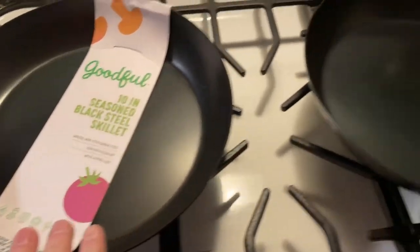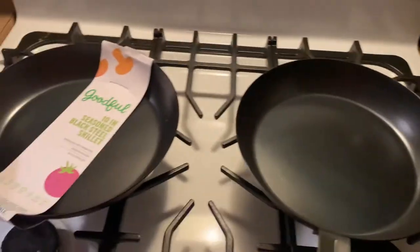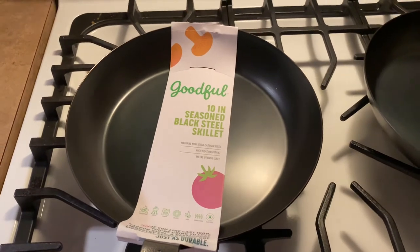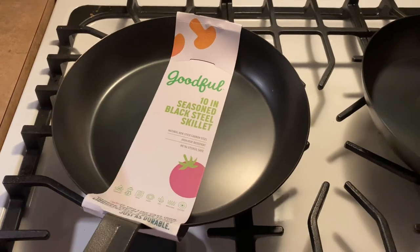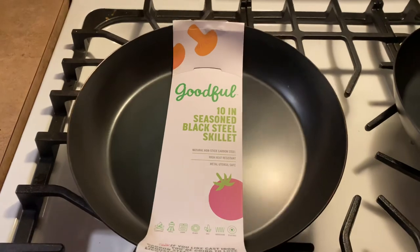If you're looking at nonstick pans, go with this as an alternative — especially if cast iron is a little too heavy for you to pick up. I've been seasoning these guys one more time just to make sure they're good and ready to go. Later today I'm going to be cooking on them and I'll throw some comments below. Thanks for watching, guys — that's a good full 10-inch seasoned black steel skillet. Have a good day!